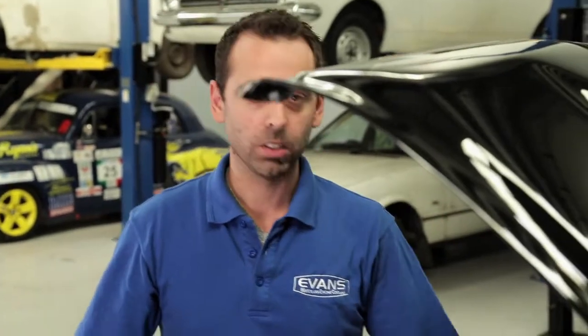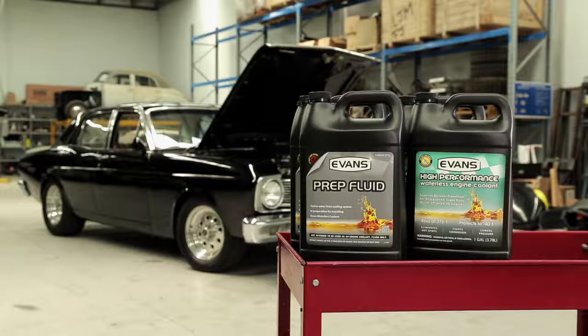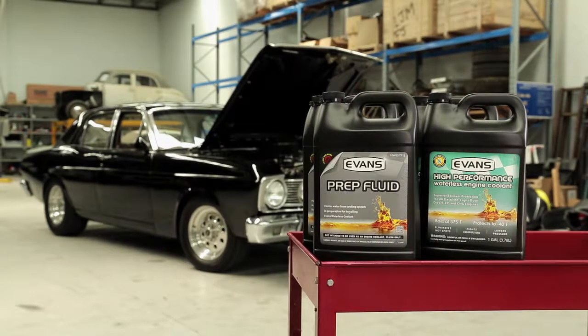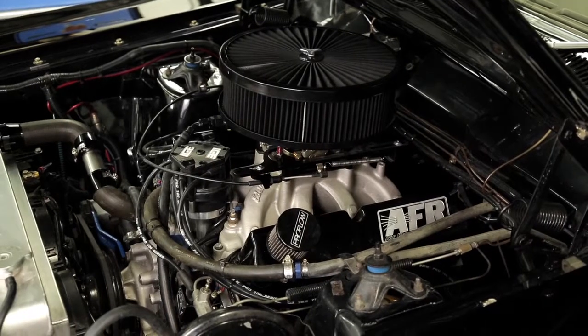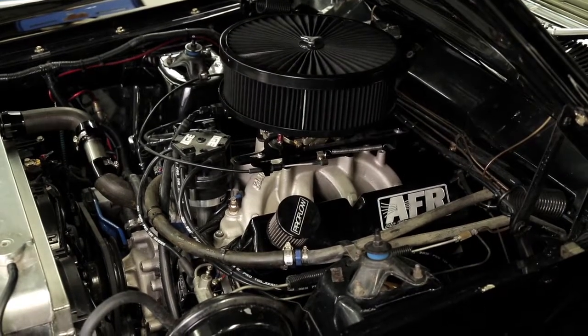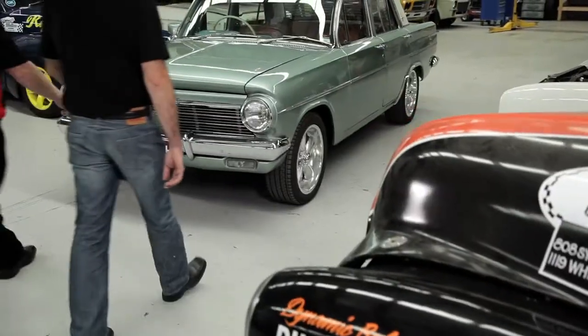Hi, I'm John from Evans Cooling Systems. We're here at the Rare Spares R&D Centre to install Evans Waterless Coolant in this 1969 XT Fairmont. It's got a 351 Windsor, stroked to about 408, 600 horsepower. Last time we were here at the Rare Spares R&D Centre, we did an installation on an EH.